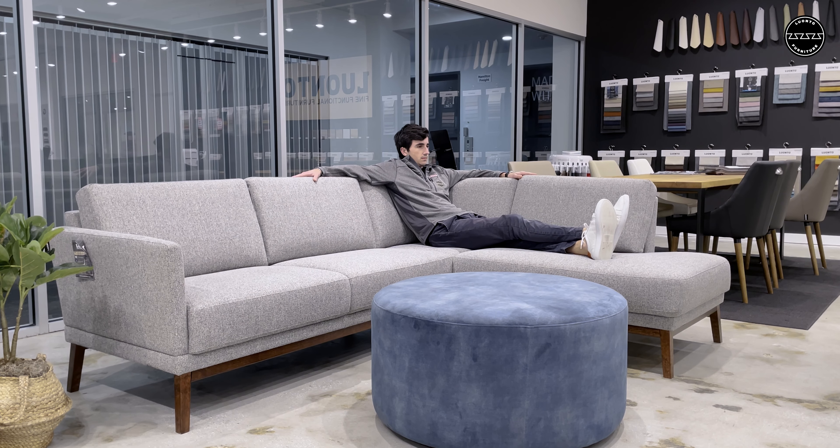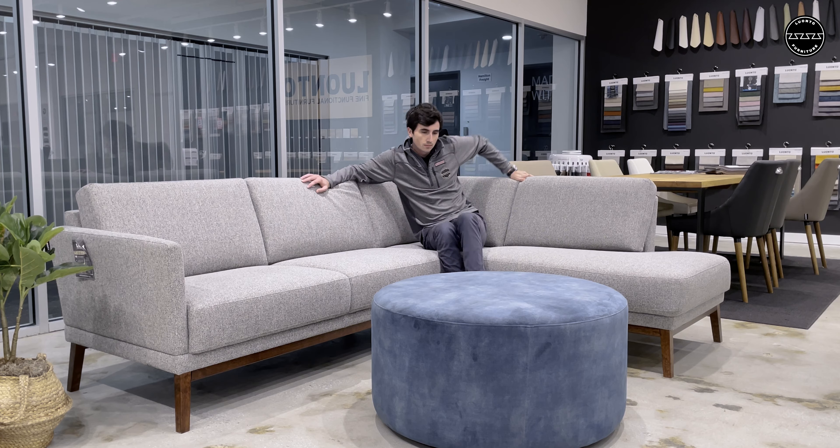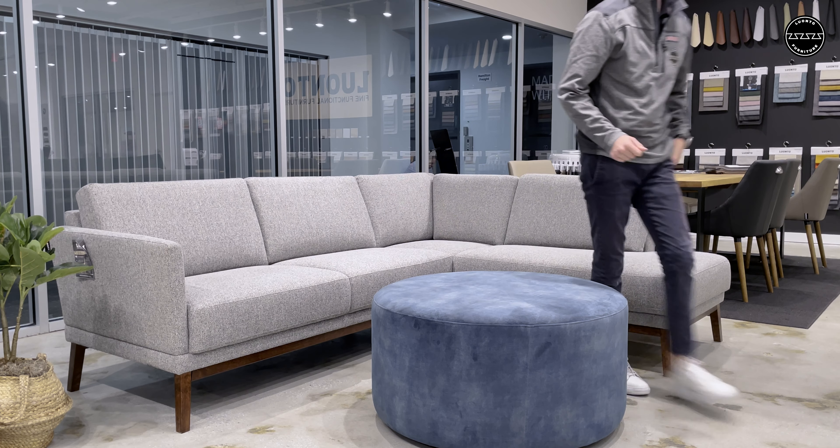Also, this stocked version has upgraded seats using a superior molded foam to improve its support and cushion longevity.